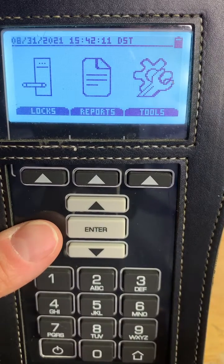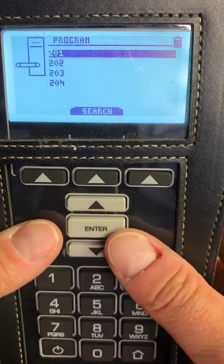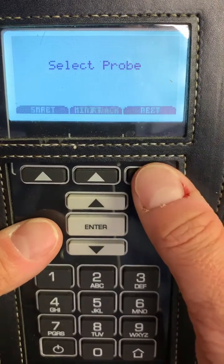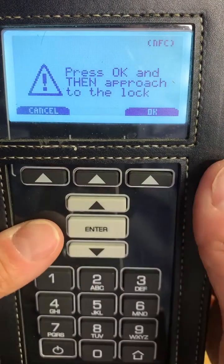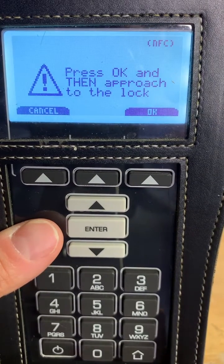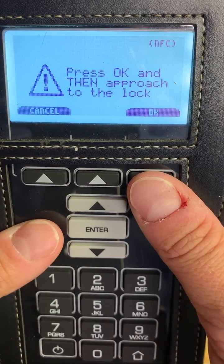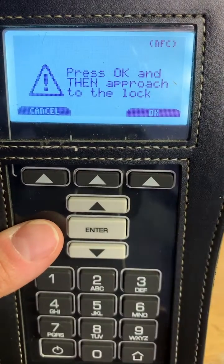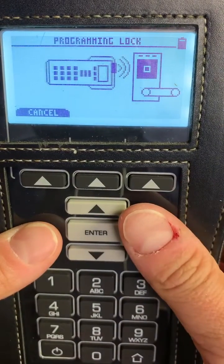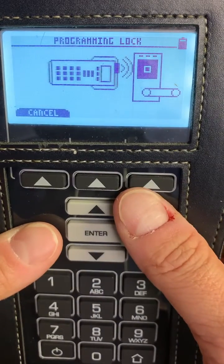Once we have our probe type correct, click on Locks, then Program. You'll select the door you want and make sure you select the correct probe type. Now, this step is very important: we need to press OK and then approach the lock. If you approach the lock first and then press OK, there will be an error and you will not be able to program. Since I don't have a lock set in front of me this will time out, but that's exactly how you program a lock.